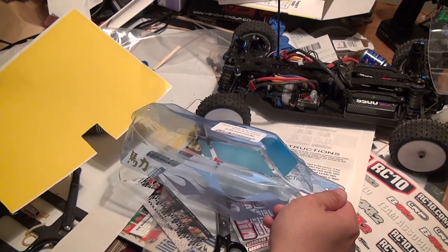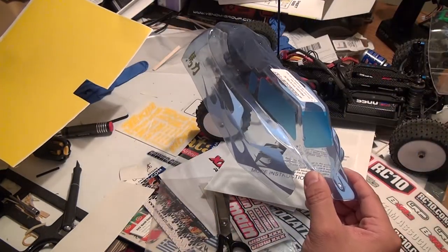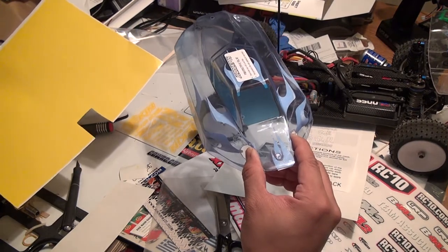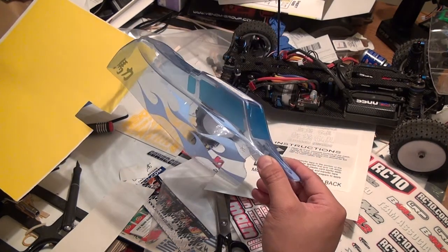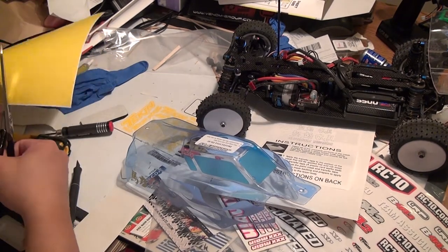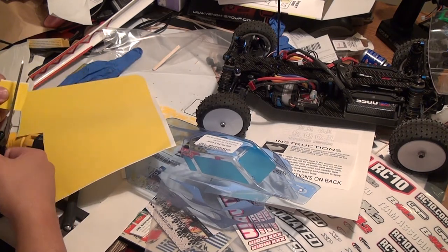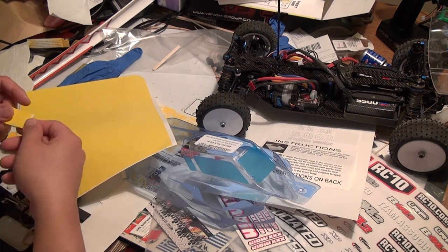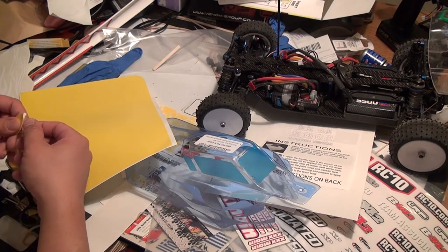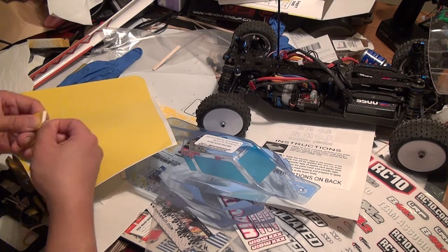I also transferred another graphic using the sheet method from Triple X AMain — some Mandarin text for the word 'horsepower.' I thought it was fun to inject some calligraphy in there. So that demonstrates two totally different ways of transferring vinyl graphics.